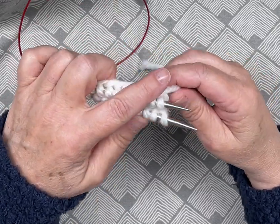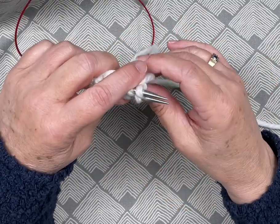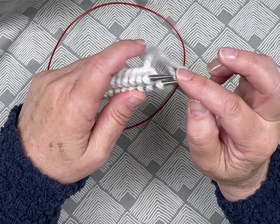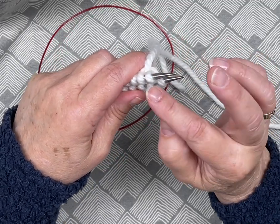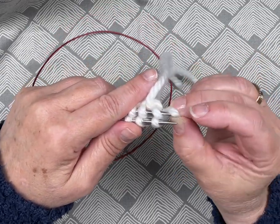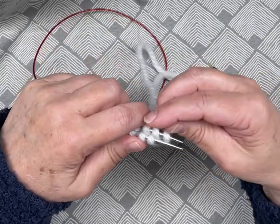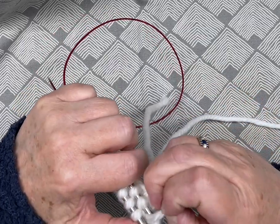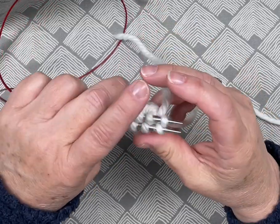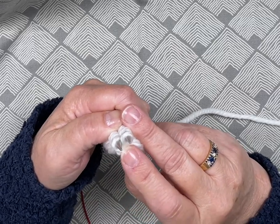Some people don't join in the round when they're doing magic loop, but I like to because it avoids all laddering. The way I do that: I take the first stitch on the right needle and pop it onto the left, then cross it over to the right. You can do it with a crochet hook or just pop it over with your fingers — from the front needle to the back, then the back needle crosses over to the front, and you've instantly joined in the round.